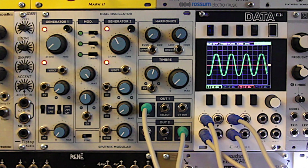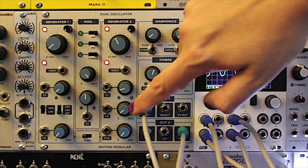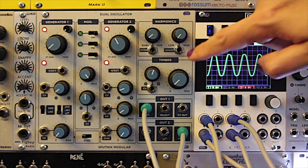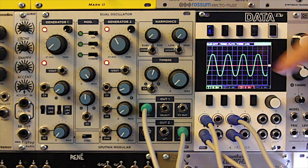The module consists of two generators, the second of which is the main audio oscillator. It has controls for timbre as well as for even and odd harmonic separation.